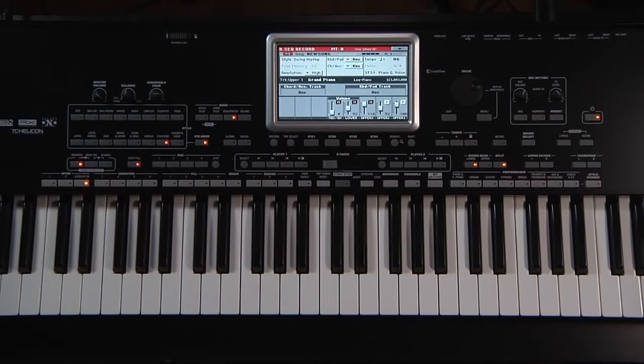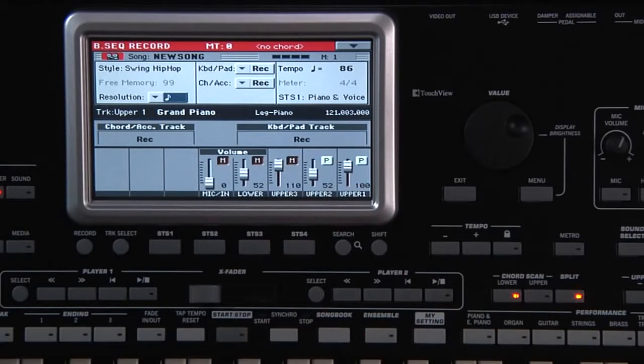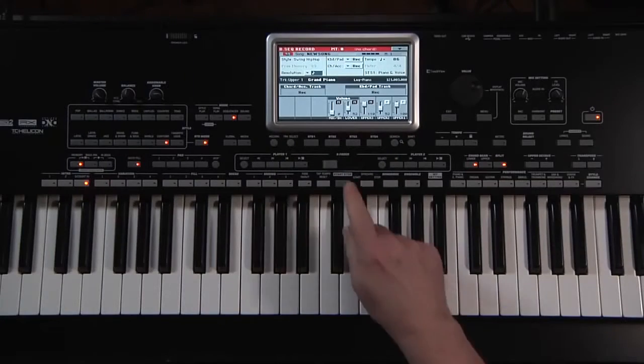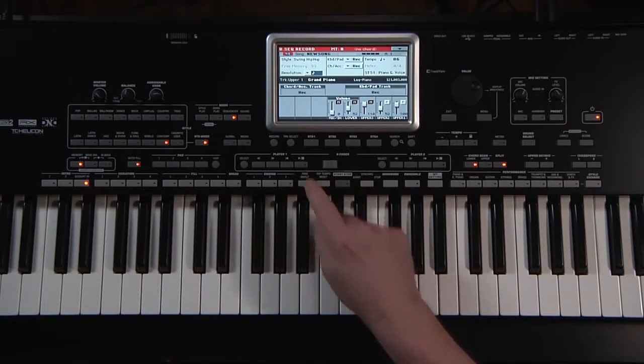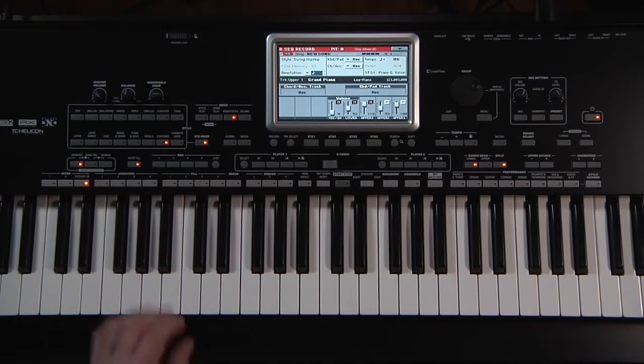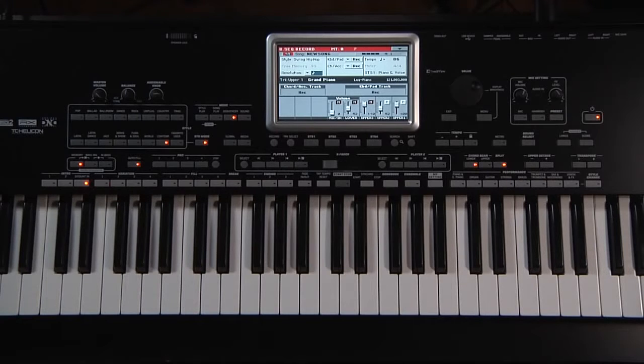Set the resolution to eighth notes. This will correct the input of your chords, style elements, etc., to the nearest eighth note. This isn't necessary, but can help to make the chord changes and style element selections be more in time with the song. Pressing the Style Start Stop button will simultaneously start the style and start the sequencer recording after a one measure pre-count. Trigger the initial chord first. Now we're ready — press Start.